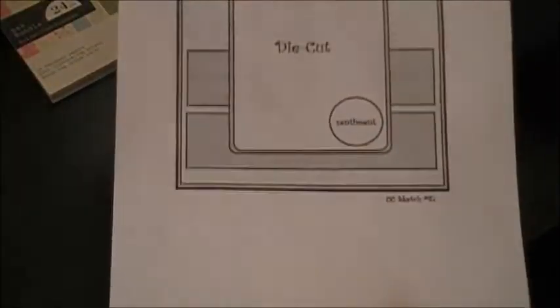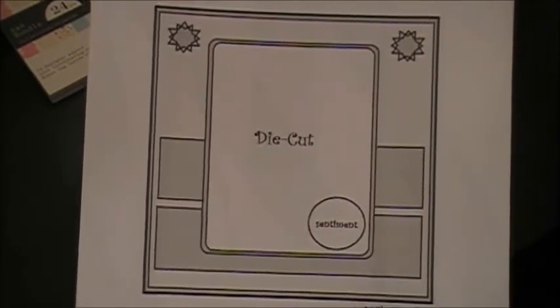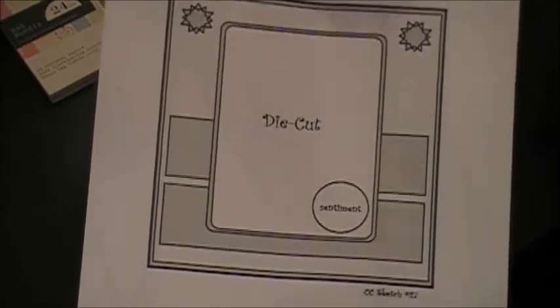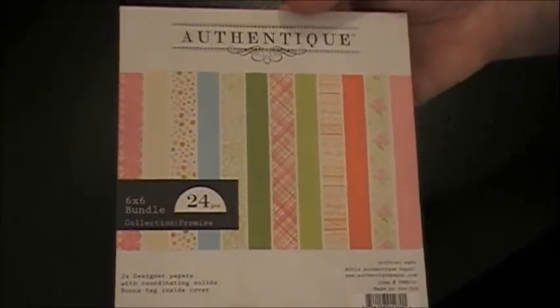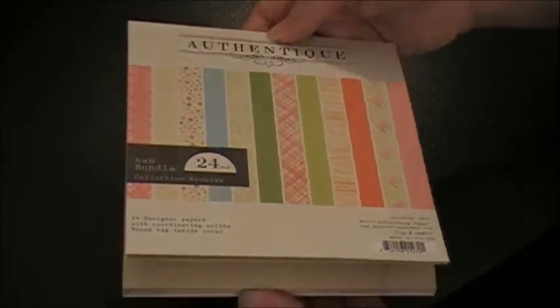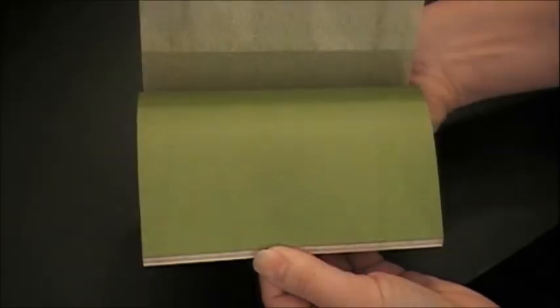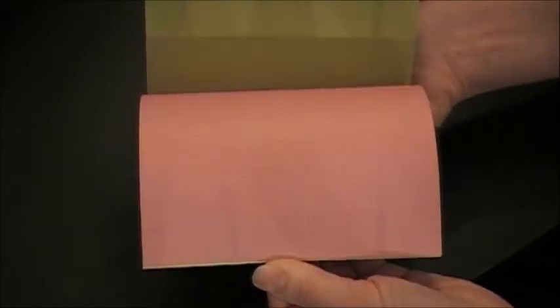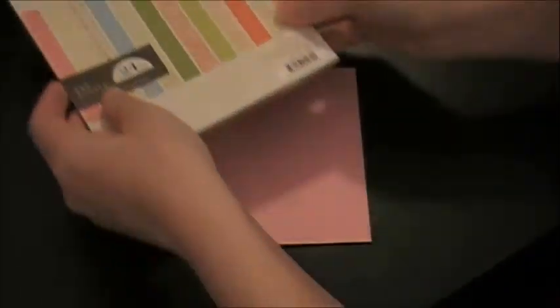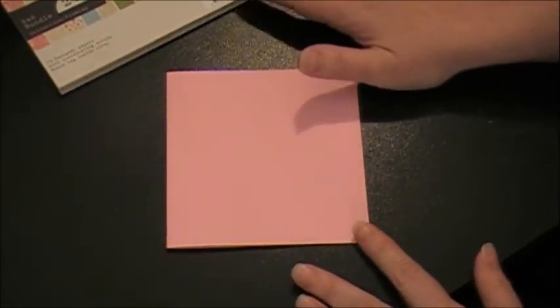As far as my card, I'm going to be following the sketch from Die Cut and Divas. They issued a sketch challenge on Tuesday and I'm going to follow that for my card. All of my pattern paper is coming from this authentic antique 6x6 paper pad. I went to the scrapbook expo last weekend and they had just awesome deals for their 6x6 packs and this one I got for $2. It has some awesome papers in it — perfect for spring and for Easter, just great pastel colors and patterns.